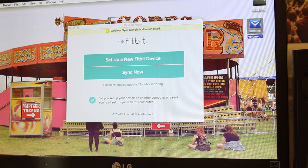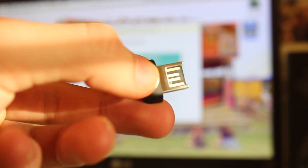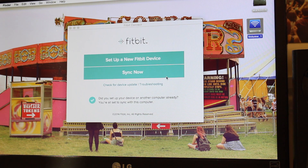This is the Fitbit main screen. It wants me to plug in the wireless sync dongle which came with it, so I'm just going to stick that in the side of my MacBook. That's disappeared and it says hold tight and don't unplug your wireless sync dongle, so we'll just wait for that to update. It might not always do that depending on when you download the software.